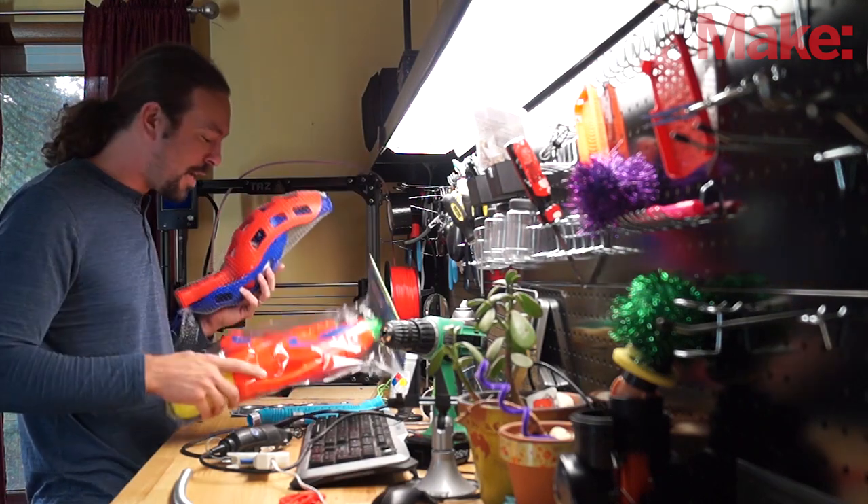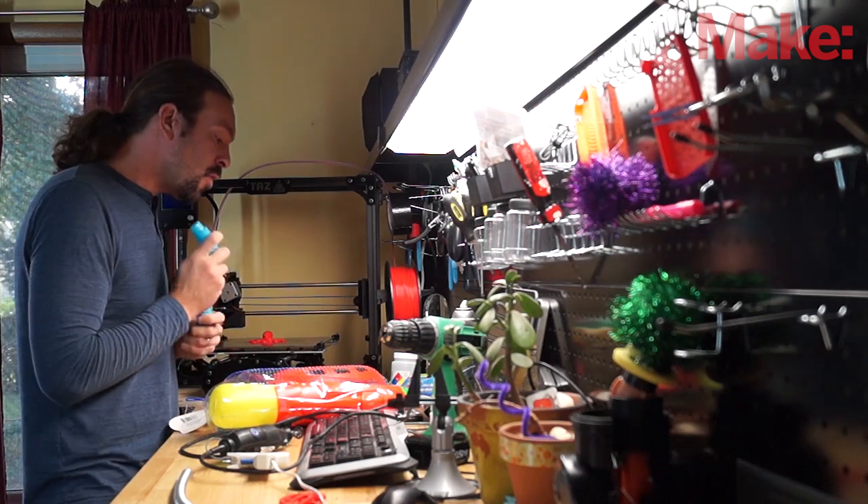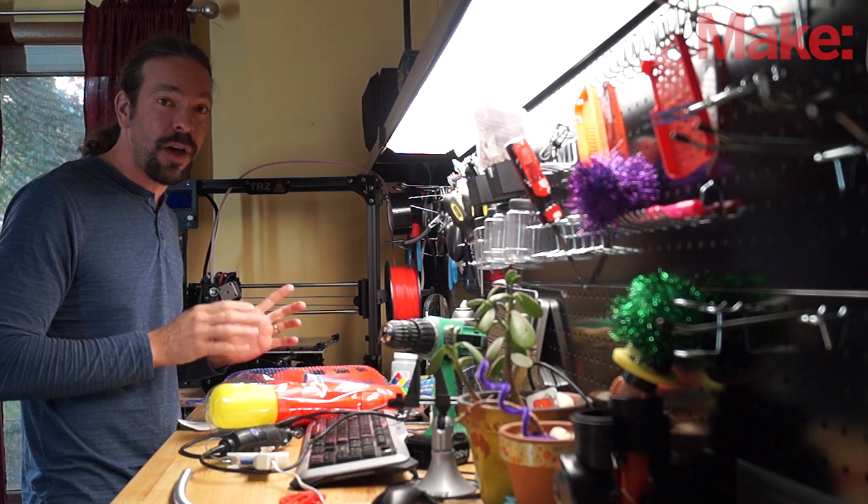squirt gun that hasn't even been opened yet, and some toys, and some of these thingy-majigs. What I'm going to build this time is a lamp for my workbench that looks like a tripod from War of the Worlds.